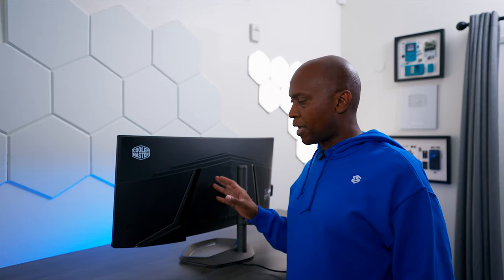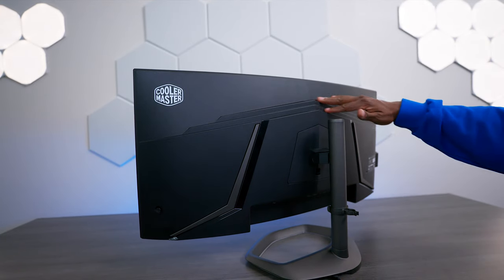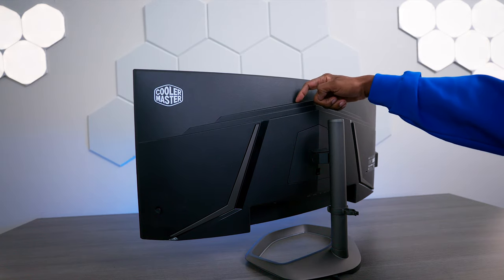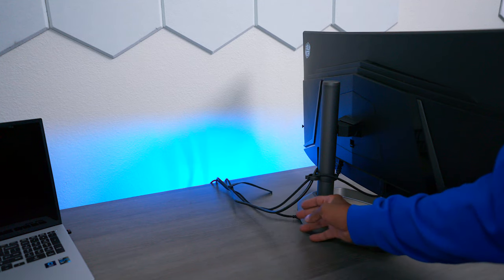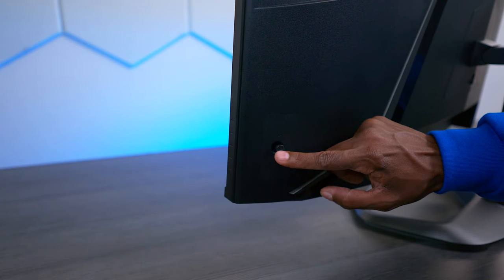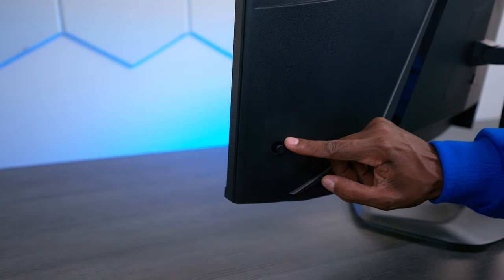Let's take a look at the back of the monitor and all the inputs. Over here we have the Cooler Master logo. It has this arch-type design, and there are some ventilation slots here as well. On the back of it, this is for wire management — it's just a little plastic piece, and this is what it looks like when everything is connected. On this side of the monitor there's a little joystick so you can get through all the menus, which I found a little bit confusing at first, but I got it down.